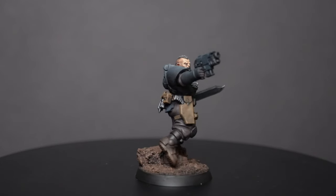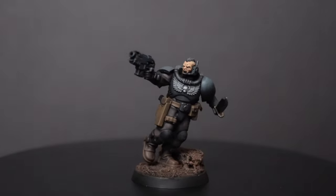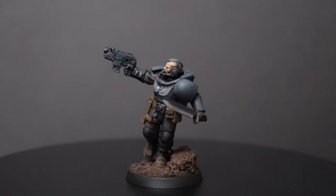And now the Scout Squad Kill Team is done. Thank you for watching, guys, and I'll see you next time.